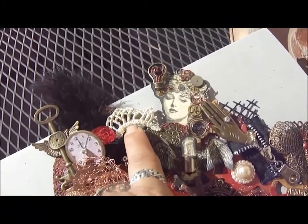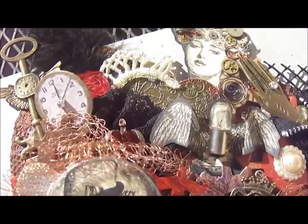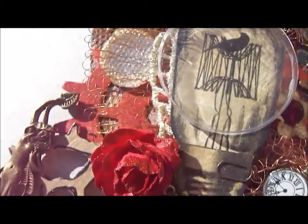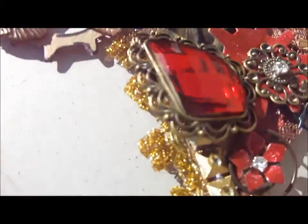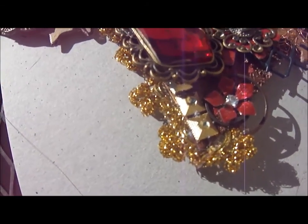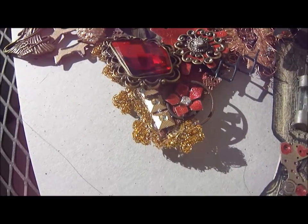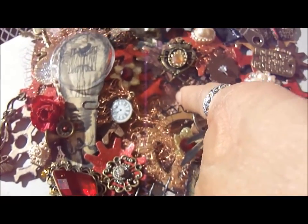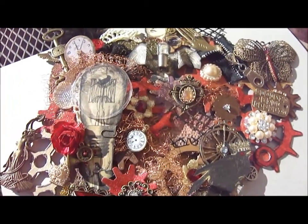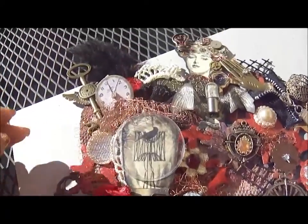The laces I used were this gold lace, this black lace, some more of the gold lace, and there's also some tinsel-type gold lace. I also used a piece from my stash because I didn't have a wide enough piece to cover the entire heart, so I basically just started layering things.